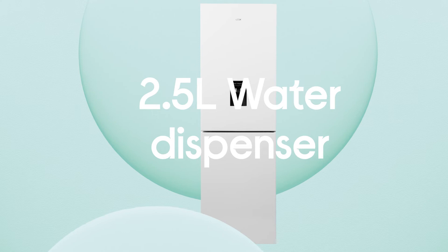You get a clear view across every shelf in the fridge with corner-to-corner illumination from the efficient and long-lasting LED light.